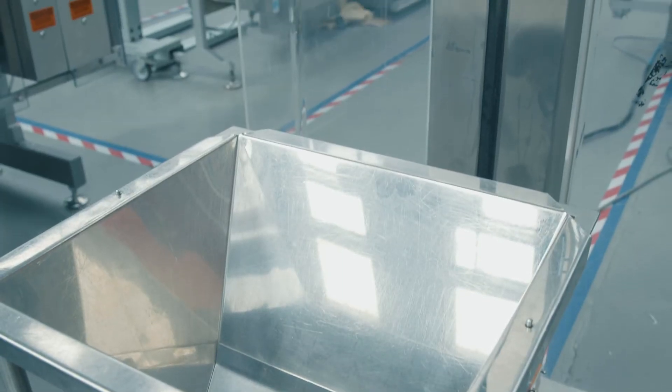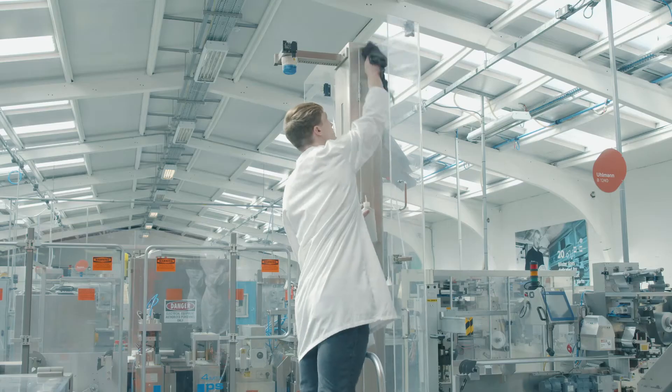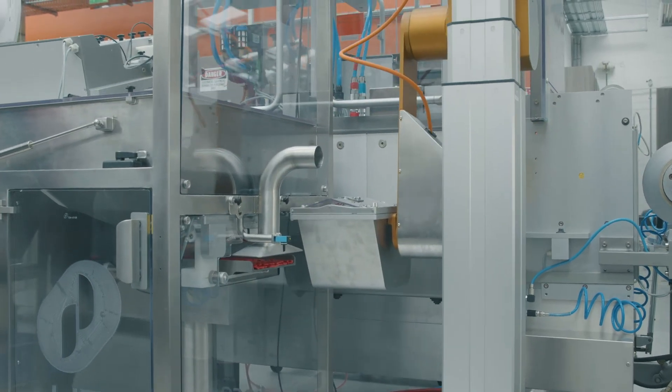Typically on lift systems dust extraction is done from the machine guards. This encourages the dust to fill the pillar column. With the e-lift we extract directly over the transfer point between the vibration tray and the bucket. This maximizes dust extraction and minimizes cleaning.